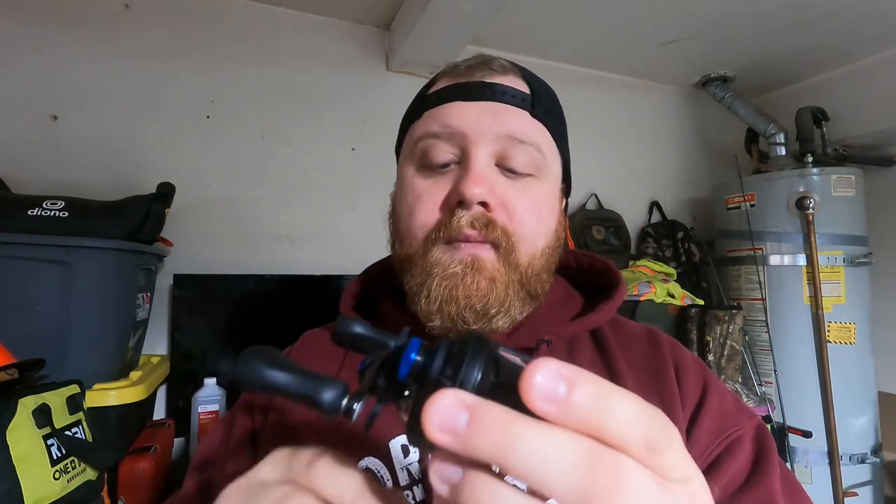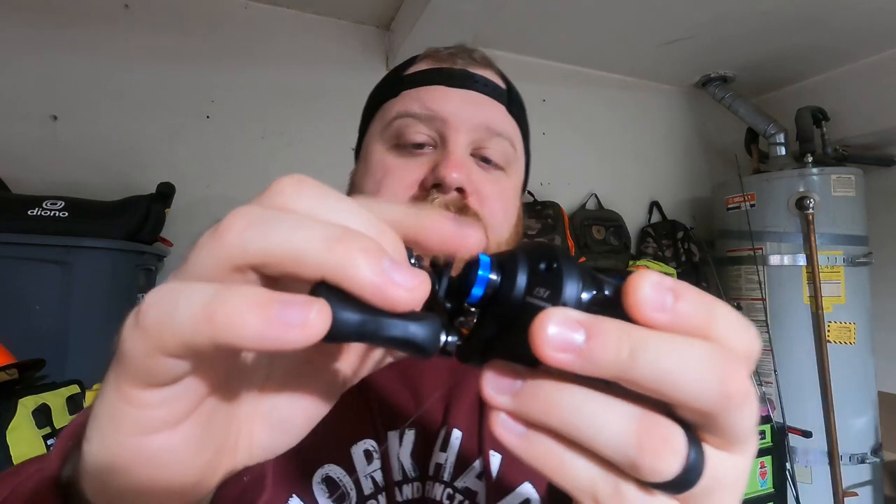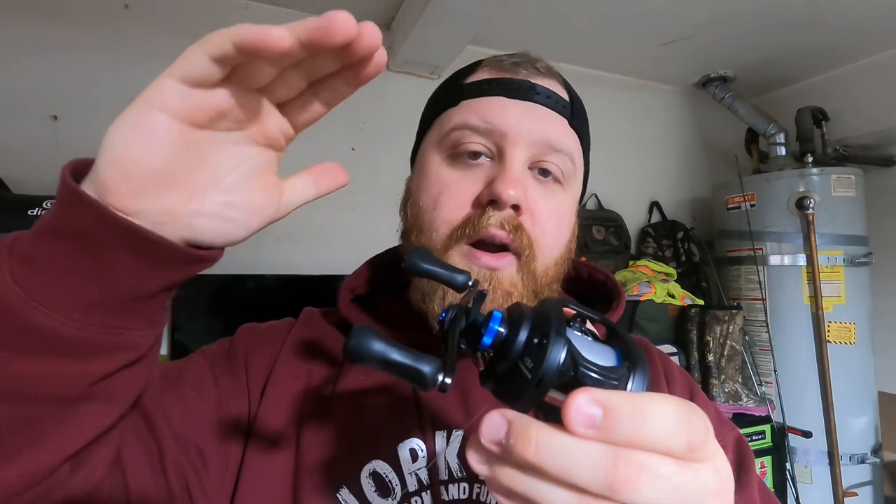Number two is going to be for monofilament. I'm not exactly sure what the difference would be from three to two besides the fact that with three you're using fluorocarbon and with two you're using monofilament — I don't run monofilament so I'll probably never use the number two setting. And then if you click it down to one, you're going to want to thumb that one when you cast it because the spool is going to have no restriction, no braking whatsoever — it'll be just like a traditional bait caster.